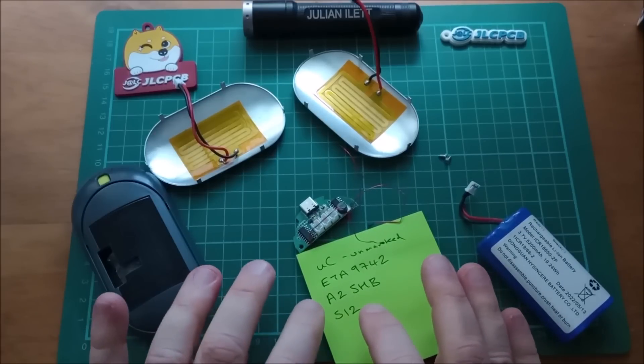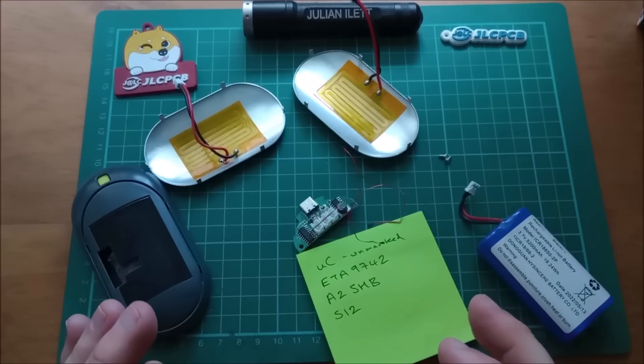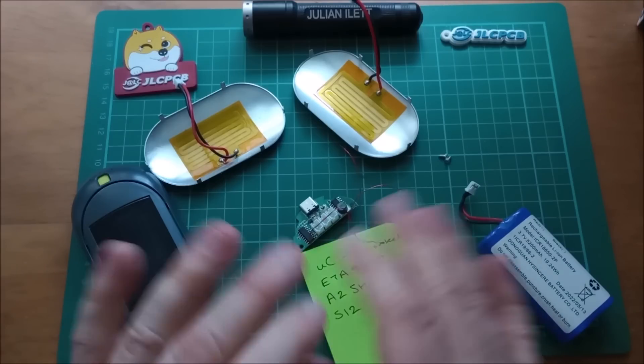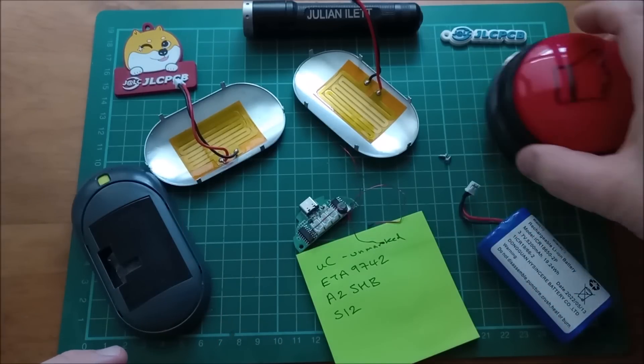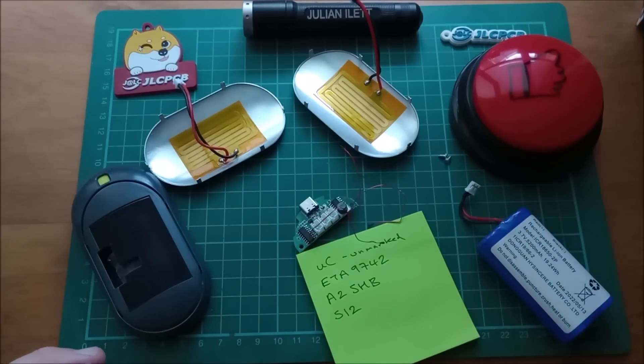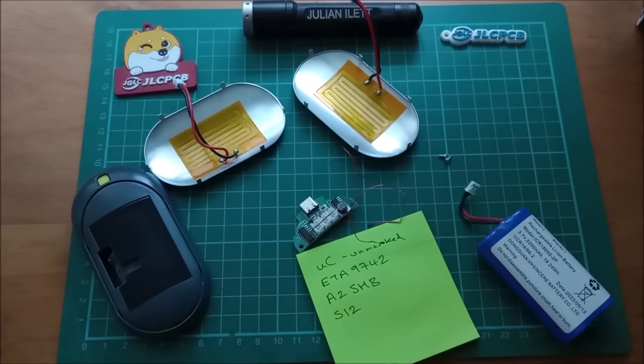So there it is — that's what's inside a Rock Trail hand warmer stroke power bank. There's no way I can take this back now; it's completely dismantled. So do us a favour: hit the like button and hopefully I can get this lot paid for. Cheerio!